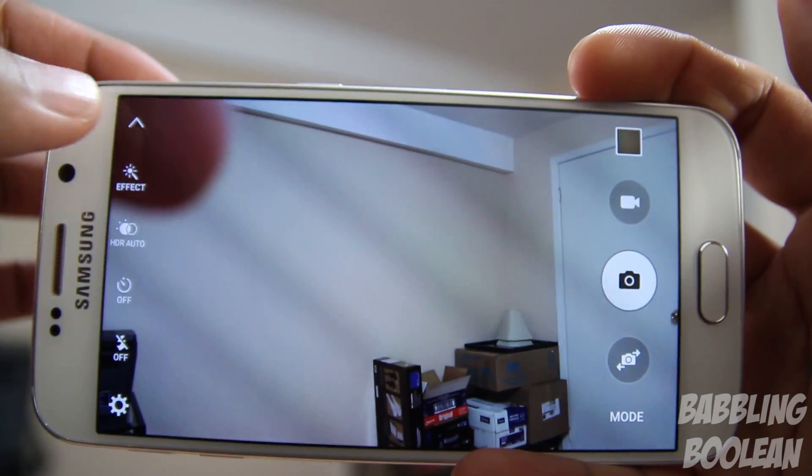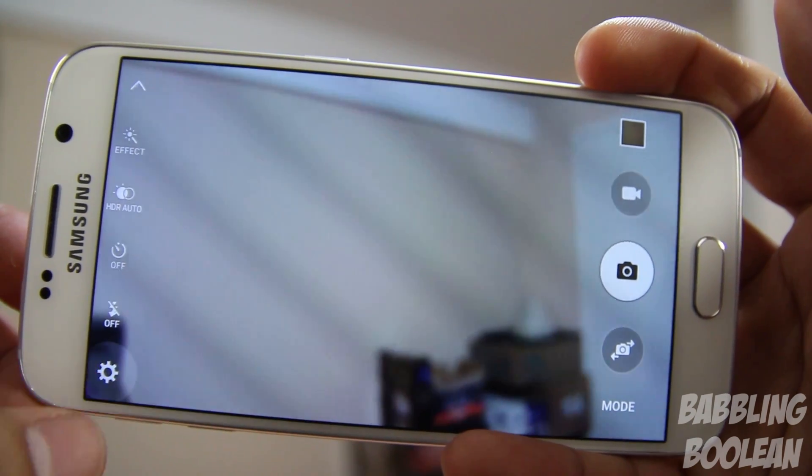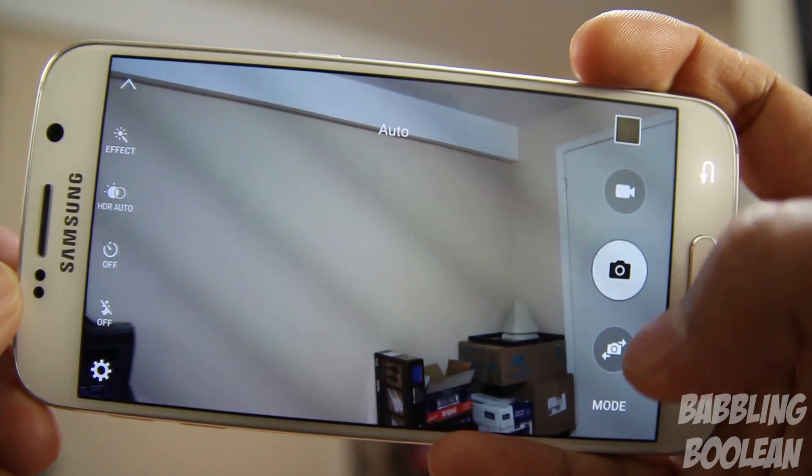Generally, the interface is still somewhat similar to that of the Galaxy S5 and the Note 4, but Samsung has actually removed a lot of the options that used to pop up. As you'll notice, there are just the generic quality settings. If you press the mode button, you actually have more options available.